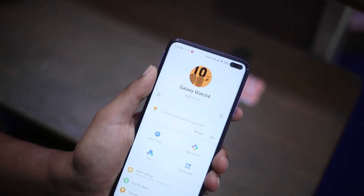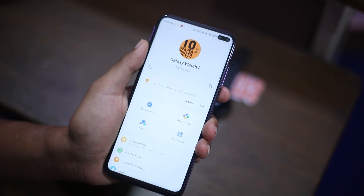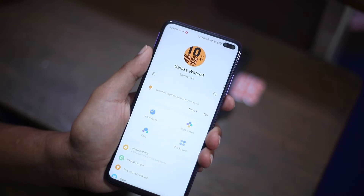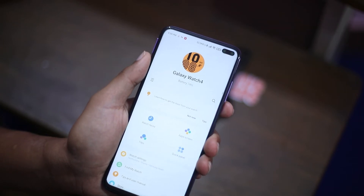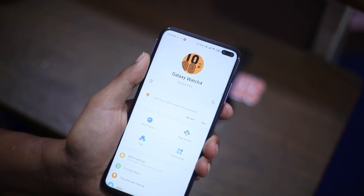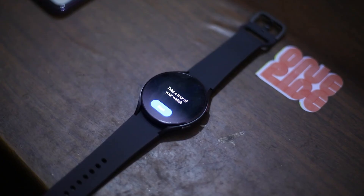In the wearable app you can see the watch face options if you want to change your watch face, as well as the app screen, tiles, and quick panel. There is also watch settings, Find My Watch, tips, gear manual, and the store.